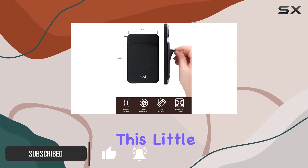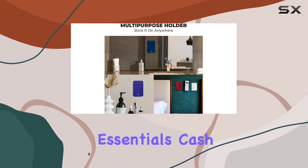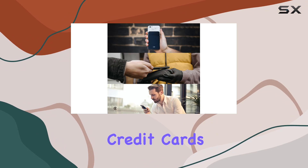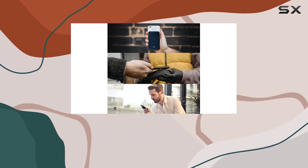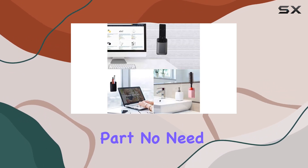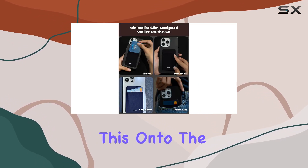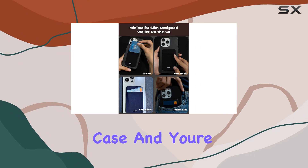No more bulky wallets! This little card holder can carry your essentials — cash, earbuds, keys, you name it. Credit cards, debit cards, VIP cards, they all fit snugly. And the best part: no need for a separate wallet when you're out and about. Just slap this onto the back of your phone or phone case and you're good to go.